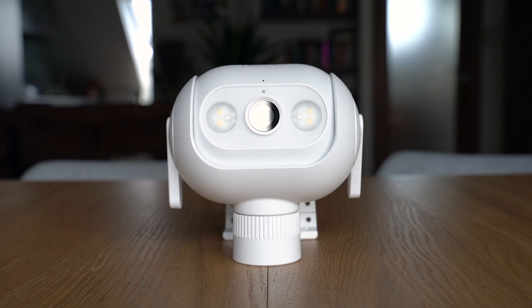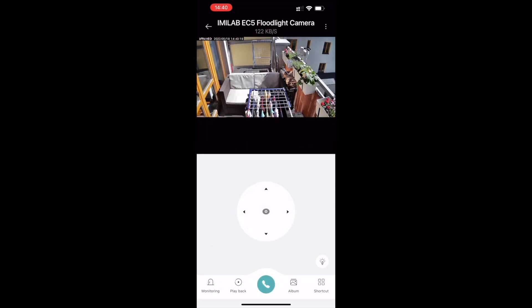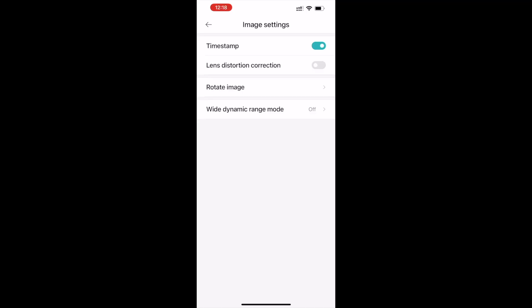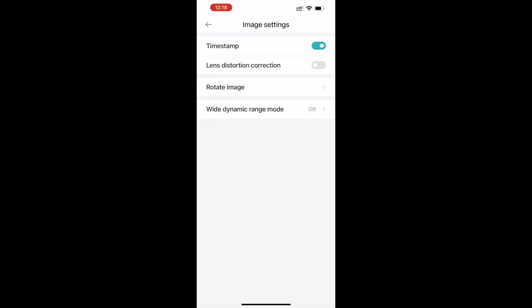Pomimo tego, że ta matryca jest niewielkich rozmiarów, to ma naprawdę fajne możliwości - możemy nagrać obraz w 2K. W aplikacji możemy zdecydować, czy ona ma automatycznie wybierać jakość, czy ma być SD, czy 2K. Możemy też włączyć Wide Dynamic Range, czyli podbicie kontrastu w filmie - obraz jest bardziej szczegółowy, lepiej widać czernie, biel, półcienie. To naprawdę robi różnicę. Musicie pamiętać, że przy Wide Dynamic Range nie działa Night Vision - coś za coś. Możemy też zniwelować dystorsję - te zaokrąglenia po bokach obrazka - wtedy obraz się trochę zawęzi, ale będzie w idealnych proporcjach.